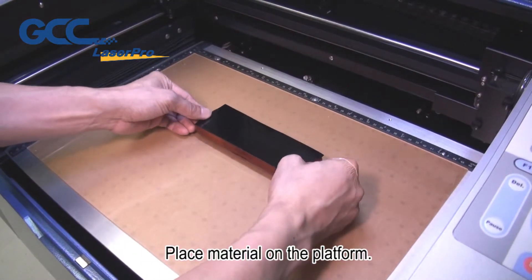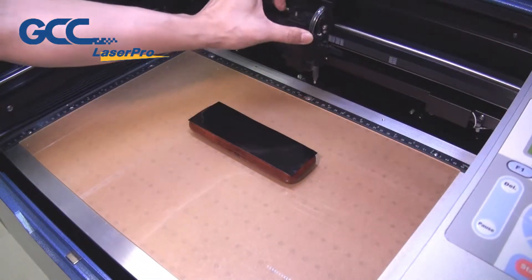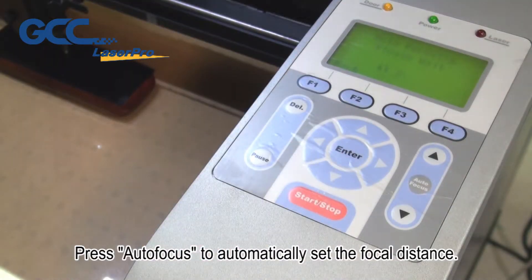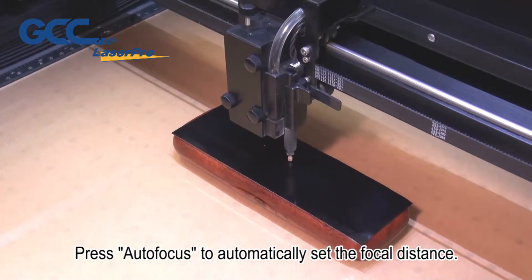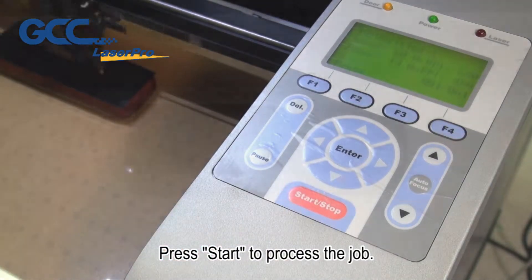Place the material on the platform. Press auto focus to automatically set the focal distance, then press start to process the job.